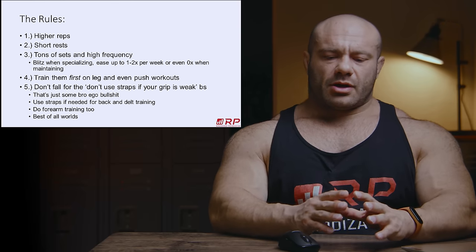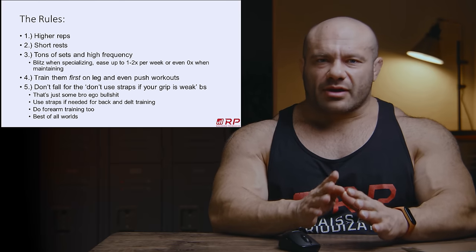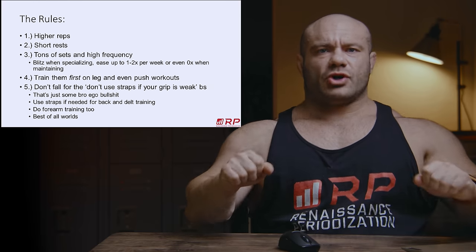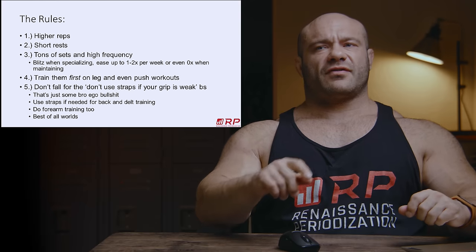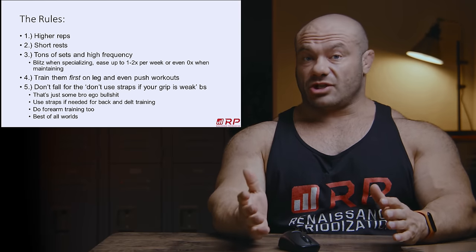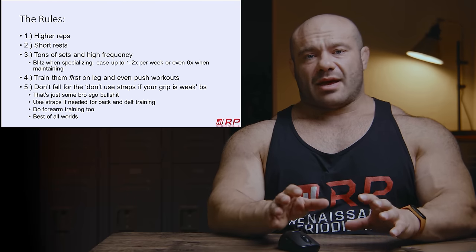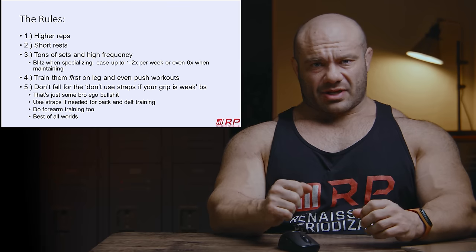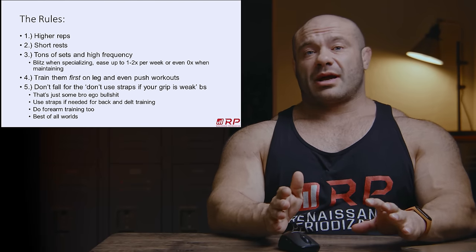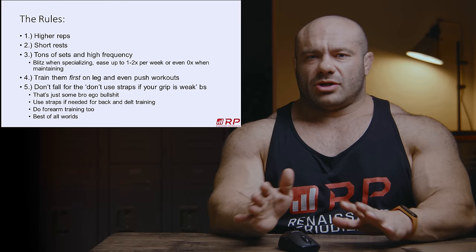Rule number four: if you really care about your forearms being bigger, try training them first on leg days and push days, because they don't interfere with what's happening next. If you have a big forearm pump, it doesn't change your leg day or your push day much. You can't do that before bicep days or back days, because it will absolutely take a huge chunk out of your bicep and back workout.